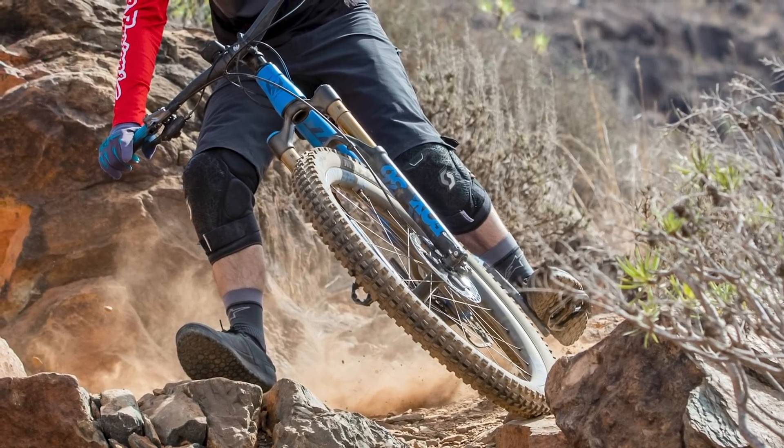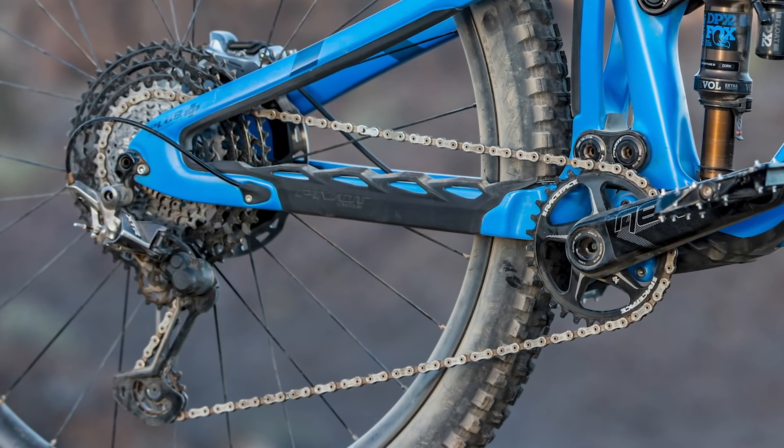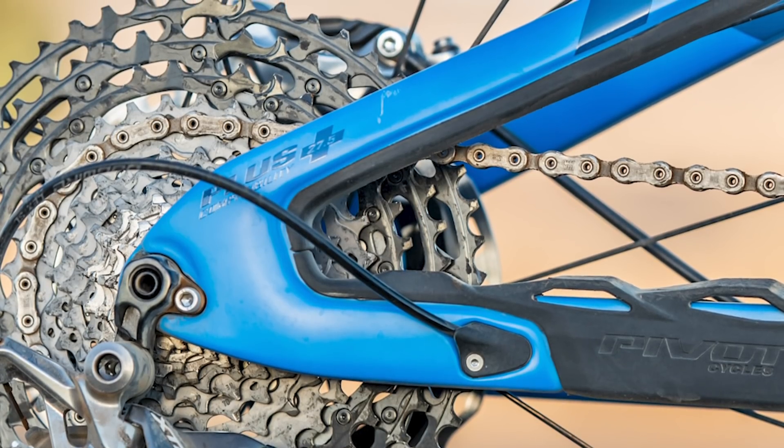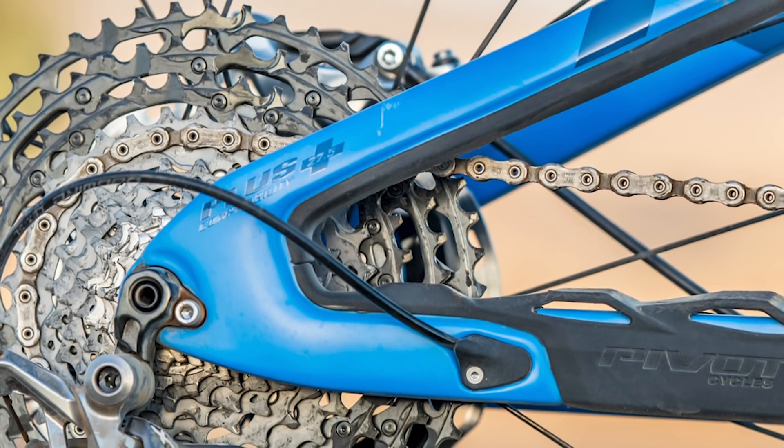Unsurprisingly, the 12-speed XTR drivetrain shifted impeccably, and the 32-tooth chainring matched with the 51-tooth biggest cassette cog meant there were plenty of gears on offer.